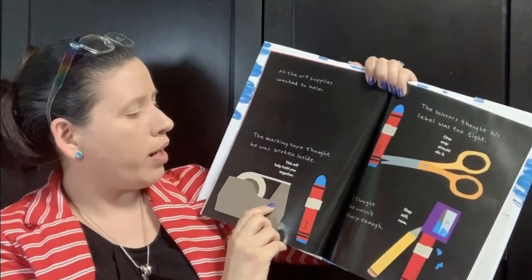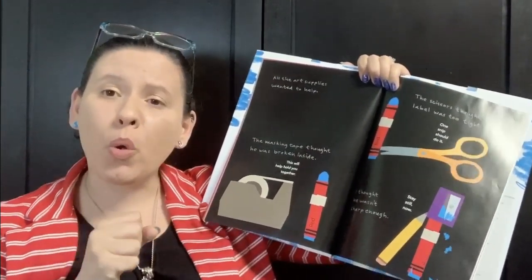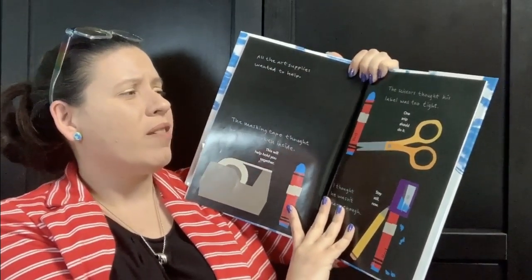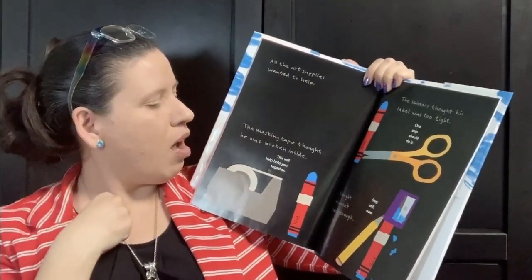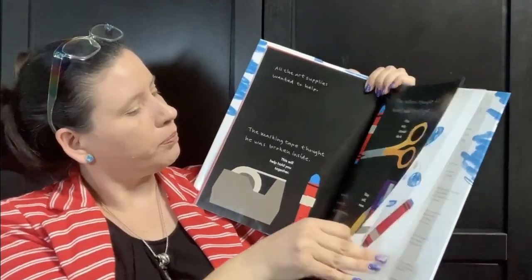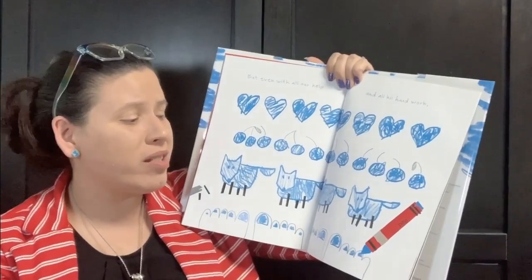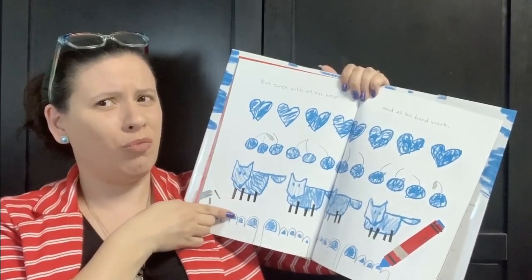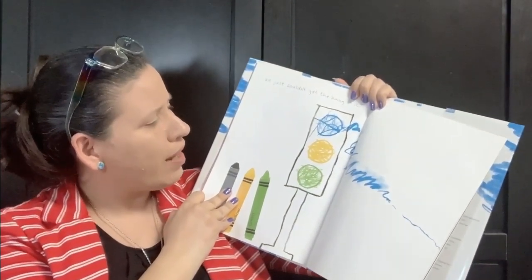All the art supplies wanted to help. The masking tape thought he was broken inside. 'This will help hold you together. Tape them up right here.' The scissors thought his label was too tight. 'One snip should do it.' 'I thought he wasn't sharp enough. Stay still now.' But even with all their help and all his hard work — red hearts, red cherries, red fox, red toes — he just couldn't get the hang of it. Can you imagine if our stop signs looked like this?